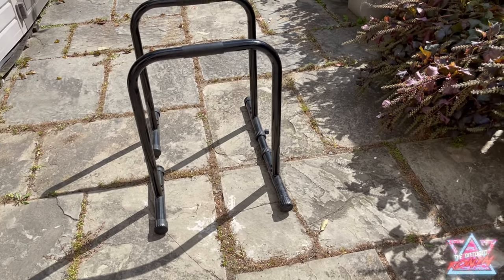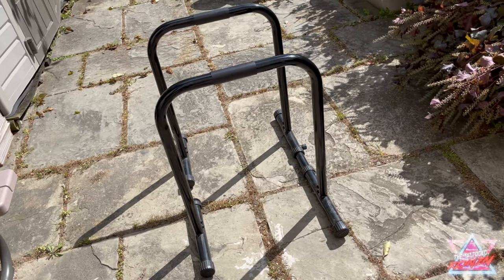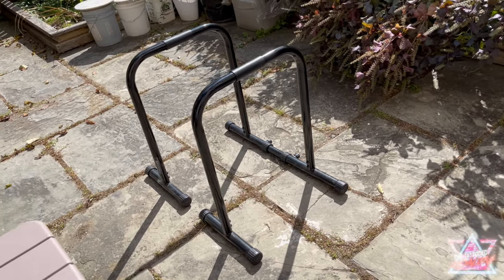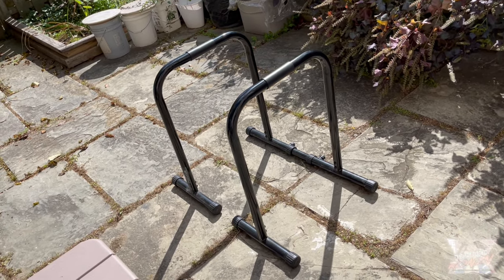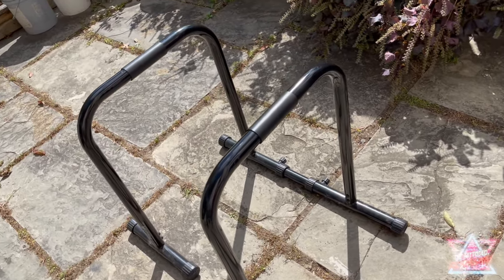Overall, I love this dip station. I've been using it on and off for a few years, my little brother uses it a lot as well, and it holds up pretty well. For its price, you can't beat it. There are so many different exercises you can do with it, but obviously dips are my favorite.